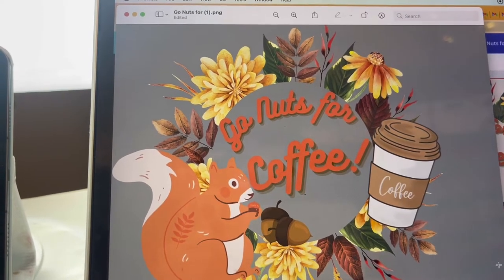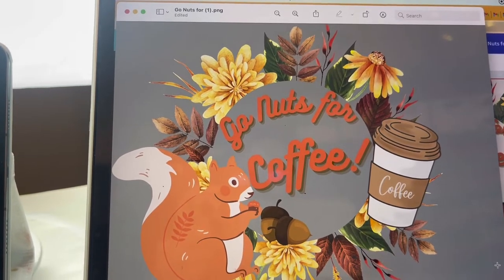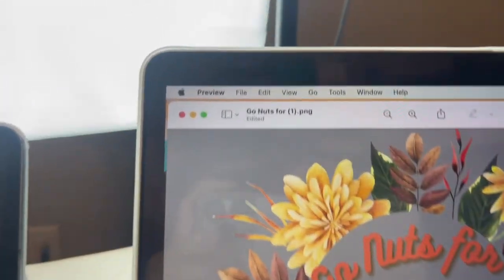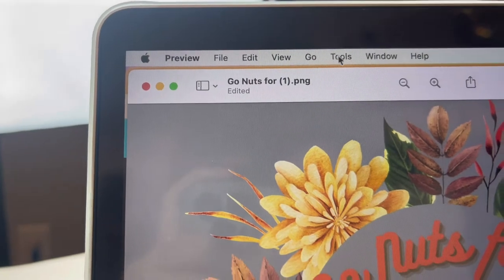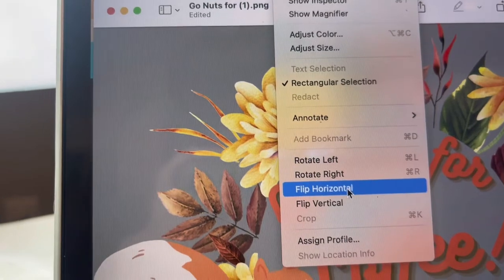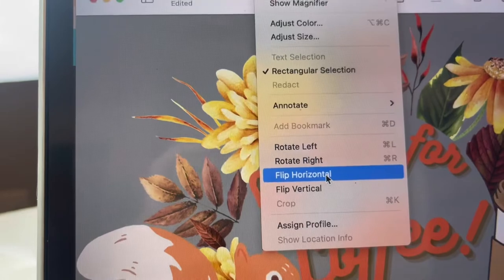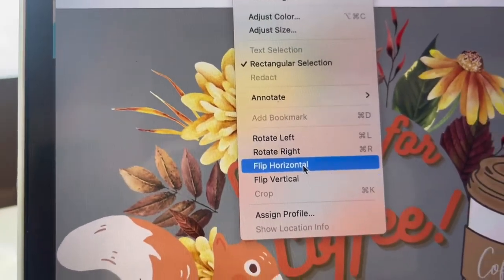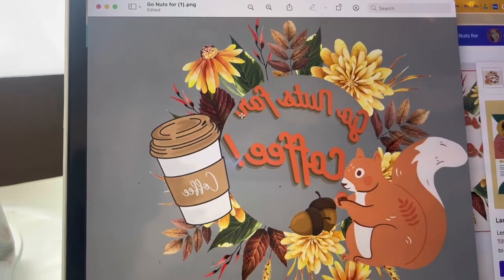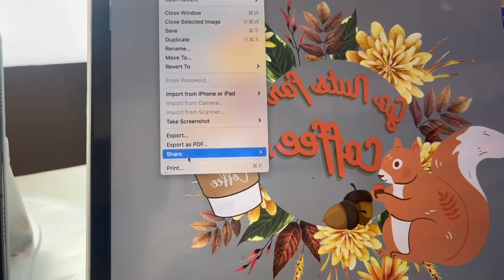Here is the downloaded design when you open it. Go to Tools, and remember that when we sublimate we mirror the design. Click there and the design is ready to print. Go to File, then Print.